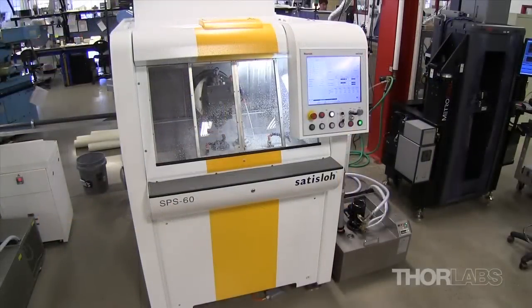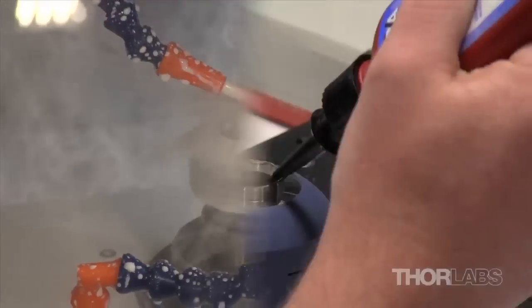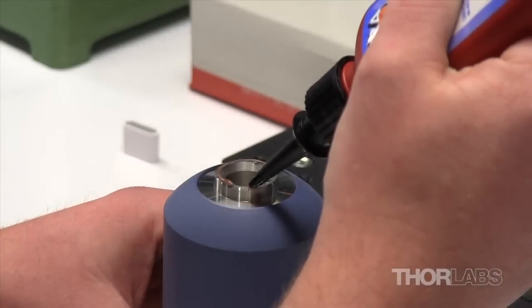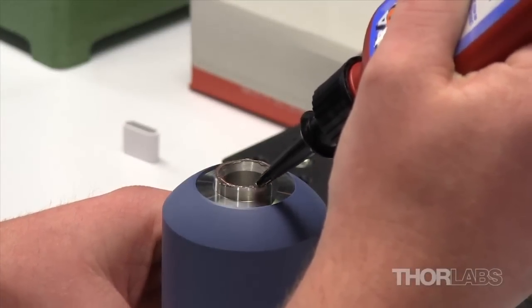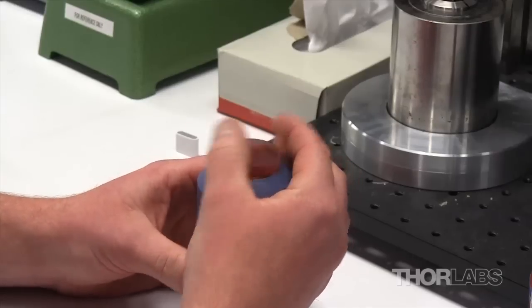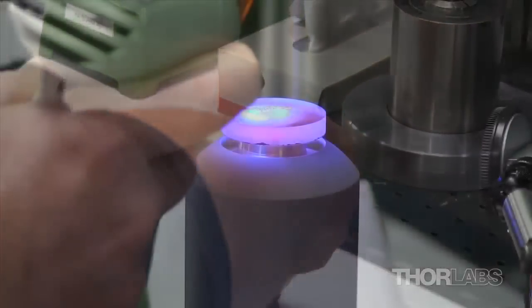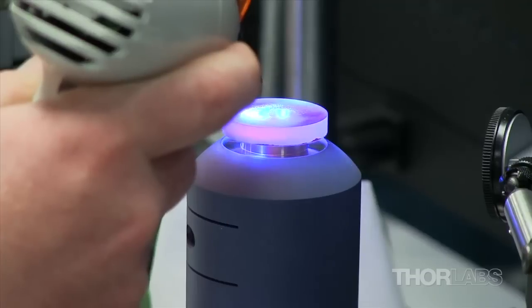Together, they are capable of producing lens diameters from 2 millimeters to 150 millimeters. The process starts with blocking a glass blank with one polished planar surface onto a post using UV cement. The glass disc is carefully centered on the post and pressed into place. The cement is cured using a UV light, sealing the glass in place before the alignment sleeve is removed.